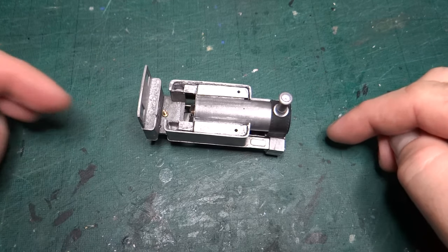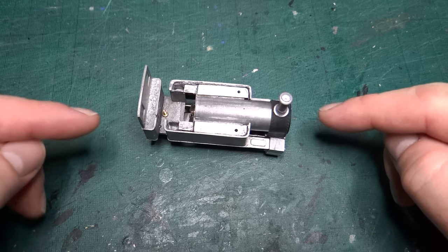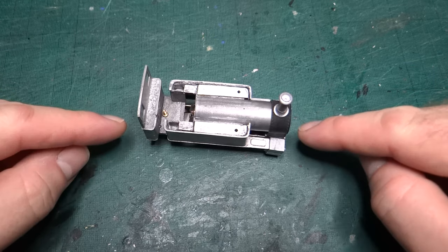Hi there, welcome back to the channel. We're going to have another quick update today on progress on this model of the Earl from the Welshpool and Llanfair Light Railway.